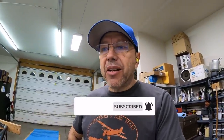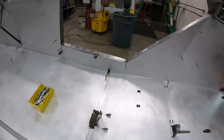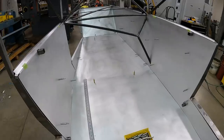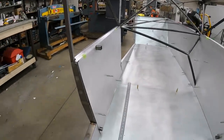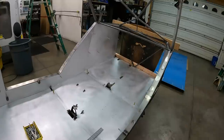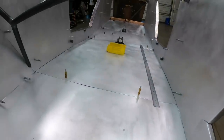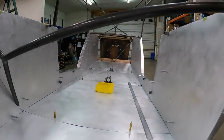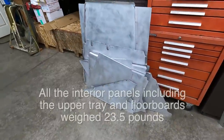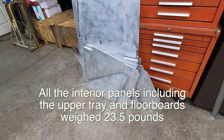I'm about 85% of the way there on my interior. I still have some holes to drill and some nut plates to do, but all the panels are in, fitted, and sanded. I still have some holes to drill along the bottom and nut plates to do, but the interior is coming along. I think it's looking pretty good. Those are all the floorboards and inside interior panels.